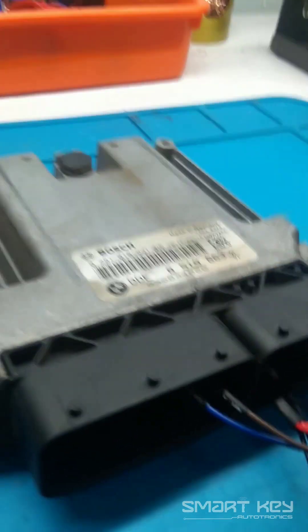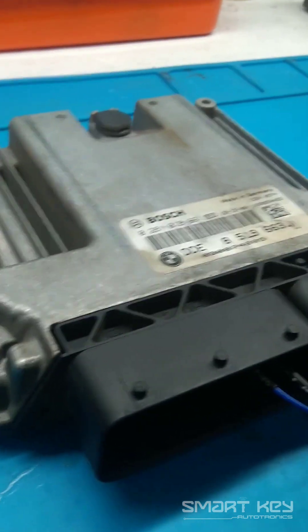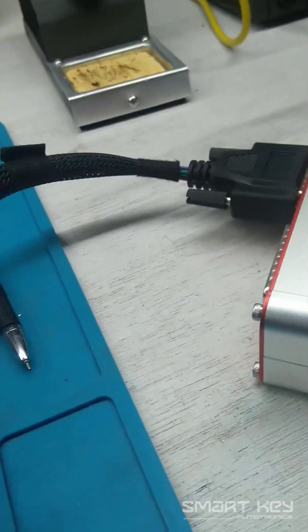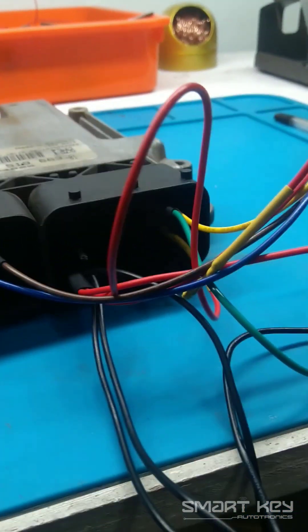I am just using the device which is used to read the ECM. It is the PCM Tuner.